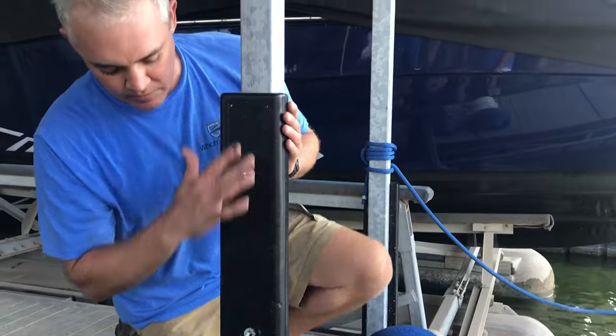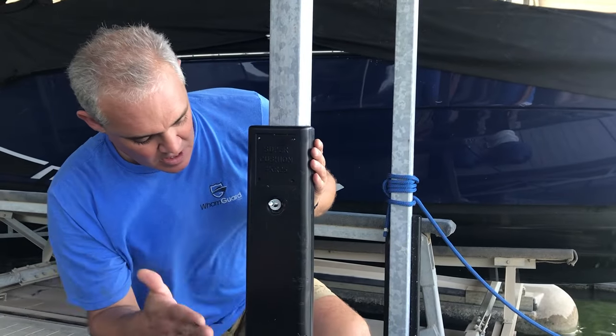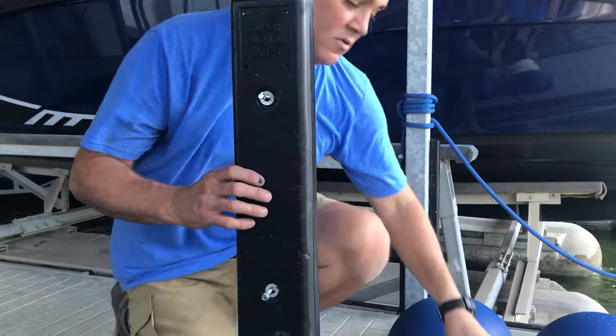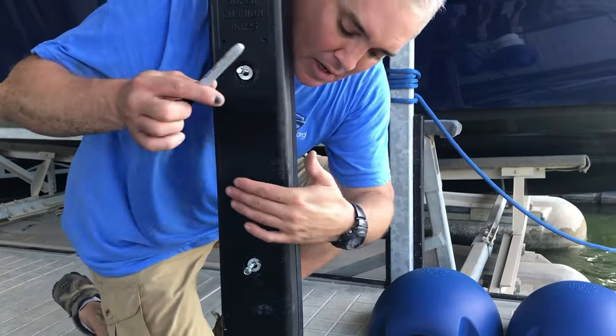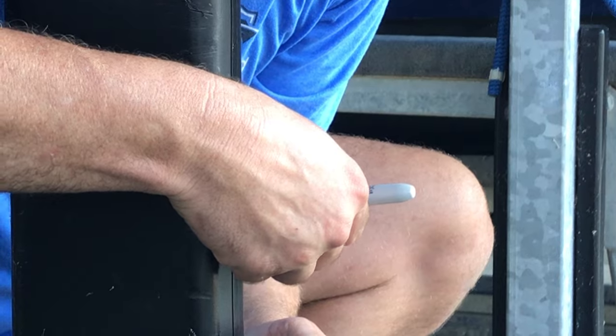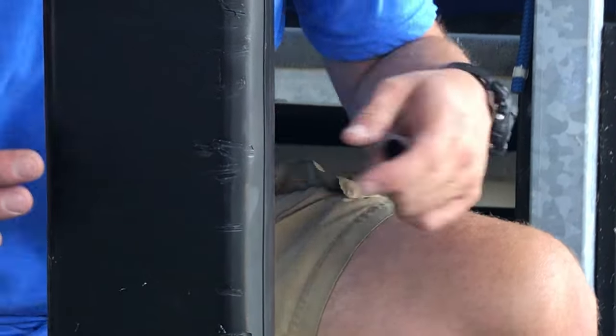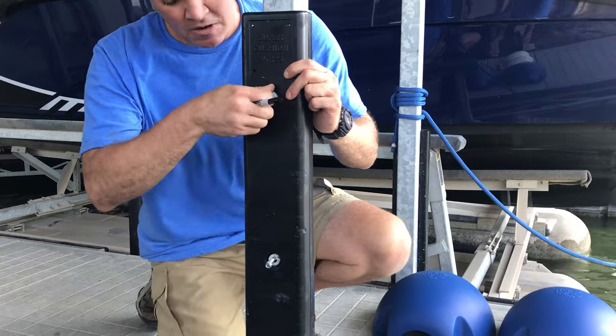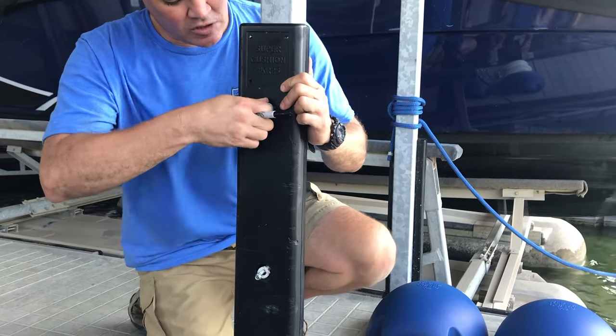As you can see here, we've got these old post cushions. People have been running into them — you can see the marks on them. So we use that as a reference point to mount the WAM guard. I've got a mark here. What I'm going to do is center up that bushing on this. I've already got it loosened up, so I'll go ahead and take this post cushion off.